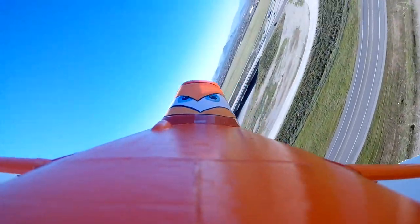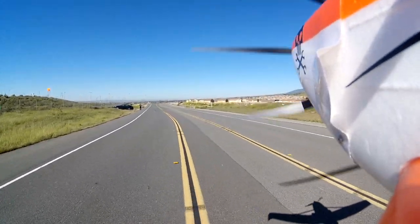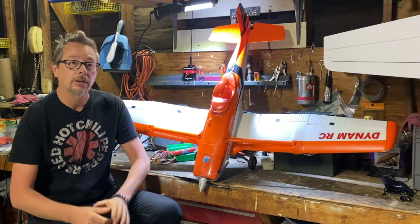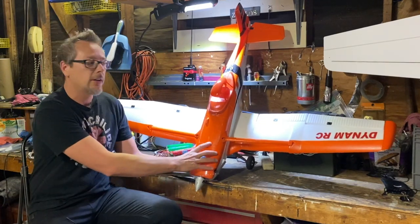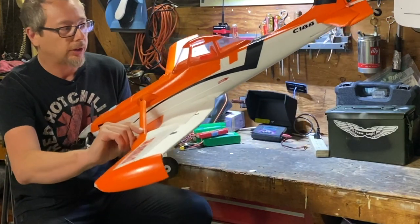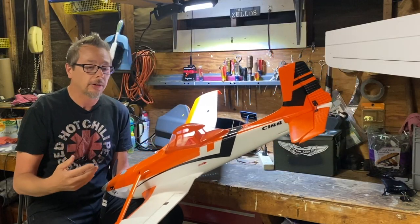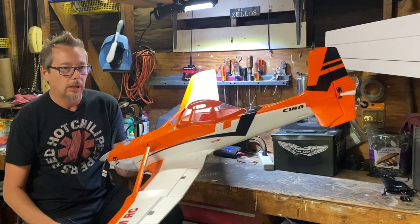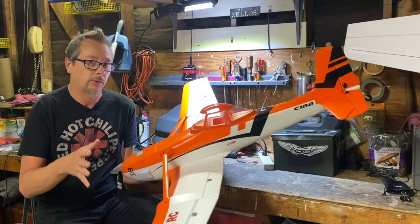I'll go over performance, handling, things it needs, and things it doesn't. The first thing I want to cover is the pros — there are a lot of them. I really love this airplane, spoiler alert. I love scale airplanes, and that's the number one reason: it's got lots of scale detail. I love the wing shape, the struts on top, and the little ribs on the ailerons and flaps.